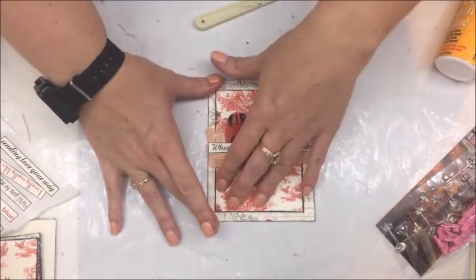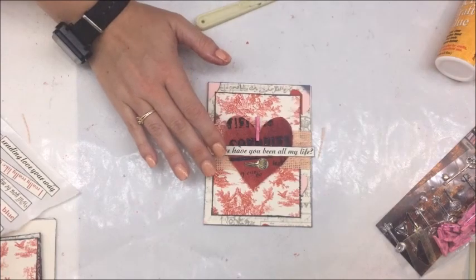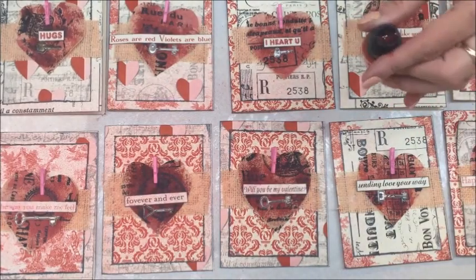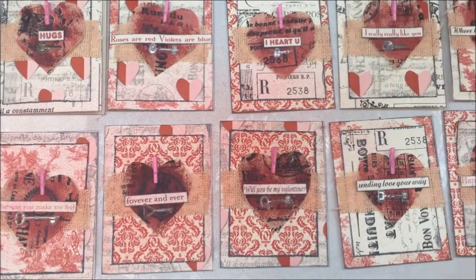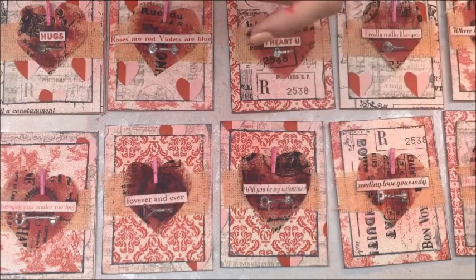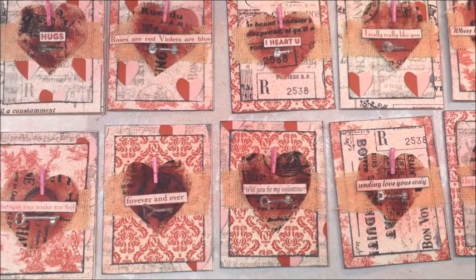I'm just going to go ahead and set this aside for now, finish up my other nine, and then we will come back and spray them all with some of this wonderful Valentine Pink Glimmer Mist. So I have these all done now and I've decided to go ahead and cover them with some Be Mine Glimmer Mist and Valentine Pink Glimmer Mist. I'm just going to go over all of them. And these cards are done! Ten of them, relatively quickly, and they are pretty stinking cute.